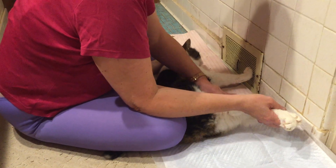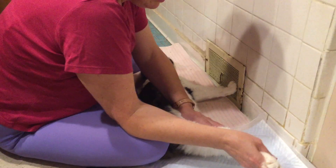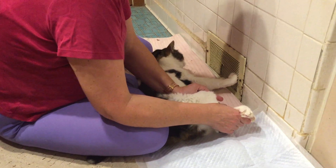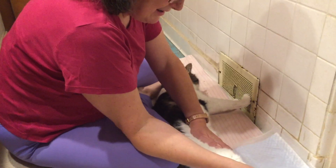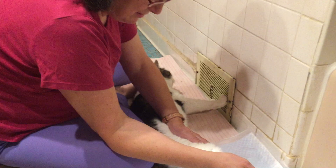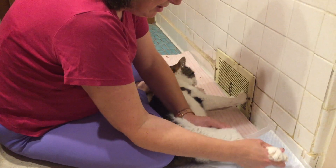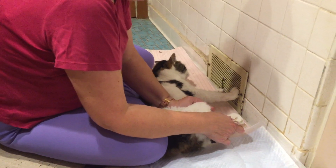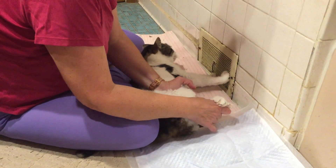Then I stretch his legs because they get stiff — he can't bend them on his own. I stretch them all the way out slowly and then back in, about four times, to give his legs a nice stretch. If you don't do this, his legs will get permanently stiffened into a fixed position.